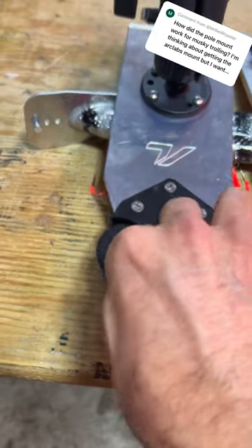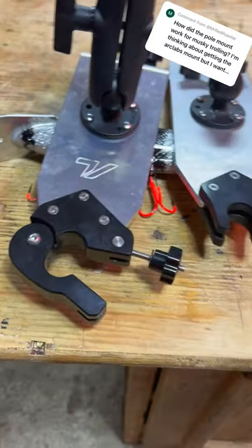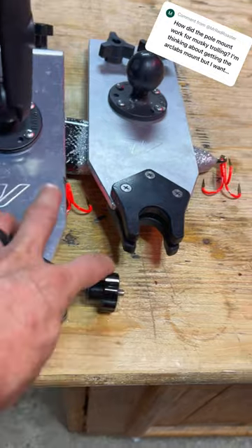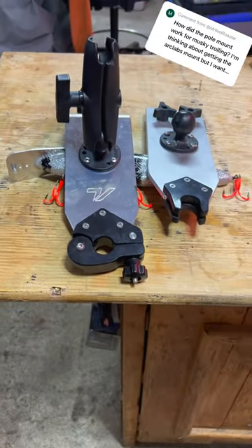It opens up, the pole goes inside, and then you can literally lock it closed. It absolutely worked great. Here are a couple shots of it in action.